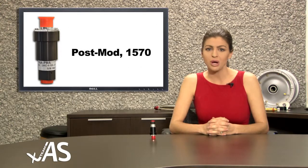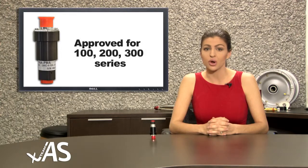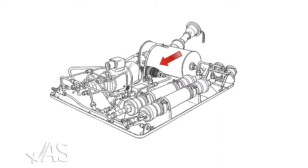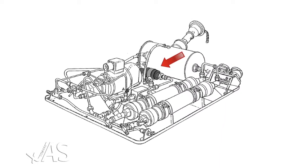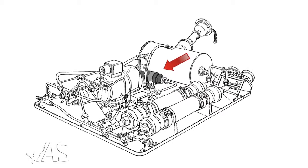This pressure switch is the post-mod 1570 switch and is approved for installation on all 1, 2, and 300 series twin otter aircraft. This pressure switch is an integral part of the hydraulic power pack system, signaling the hydraulic pump as additional pressure is required.